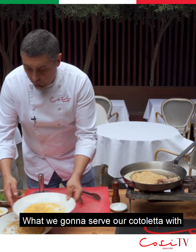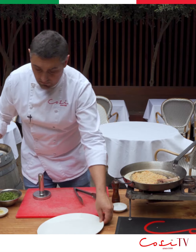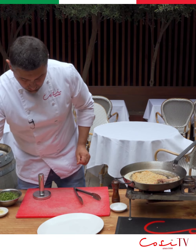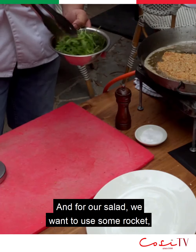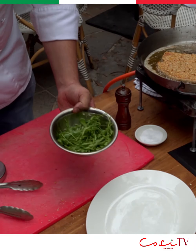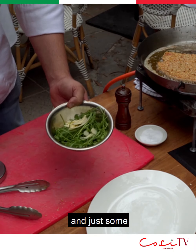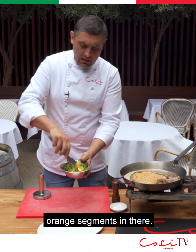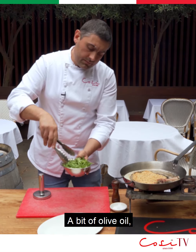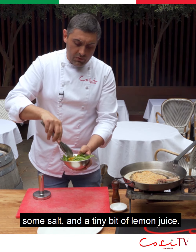What we're going to serve our cotoletta with is a bit of salad. For our salad, we want to use some rocket, shaved parmesan, and just some orange segments in there. A bit of olive oil, some salt, and a tiny bit of lemon juice.